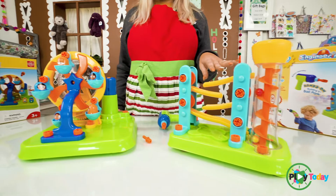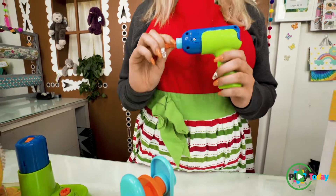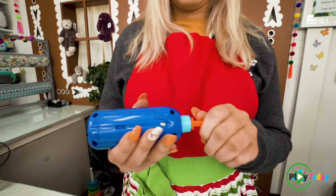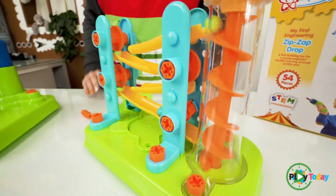Two of our favorite engineering kits are the Ferris wheel and Zip Zap Drop. We've built most of them already, but we wanted to show you the last part. Throughout the whole experience, you use this drill to build your Zip Zap Drop. You switch out the bit, turn it on, and you're ready to go.